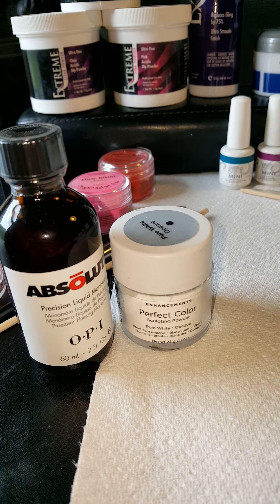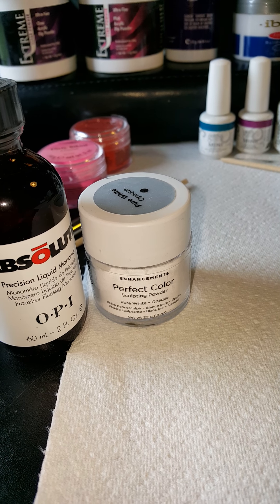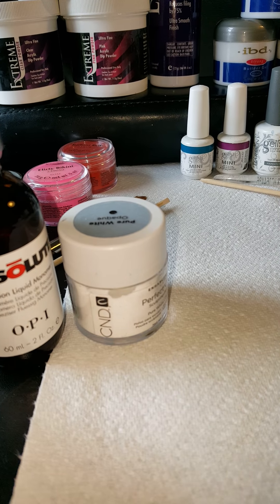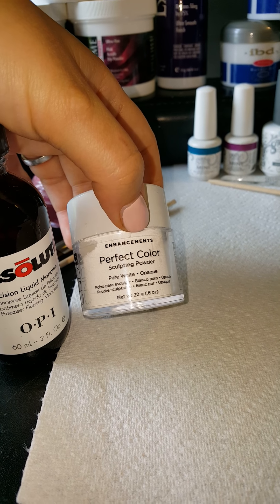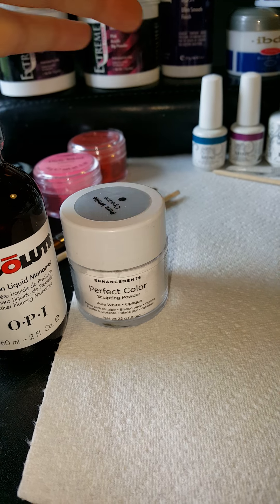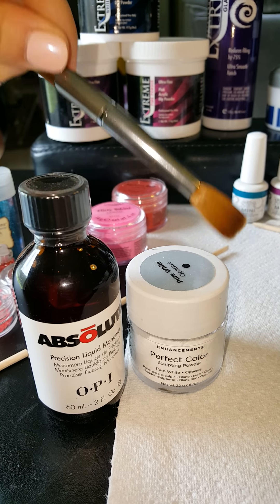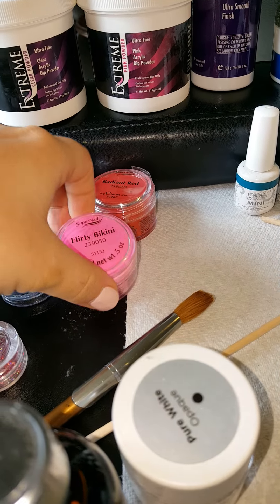Something that confuses a lot of people: what's the difference between acrylic nails and solar nails? Acrylic is solar. This company, CND — Creative Nail Design — created a powder called Solar Nail. They may not make it anymore, but that name stuck and people still call them solar nails. Solar nails are the same thing as acrylic — dipping a brush into the monomer and then into the polymer.